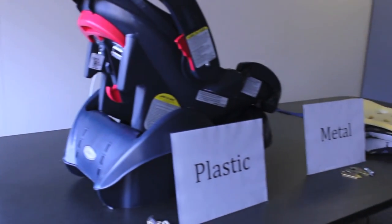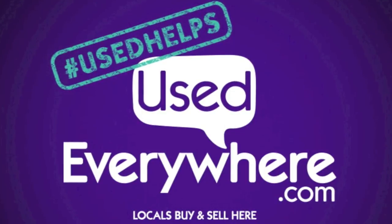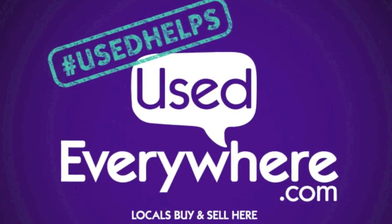By spending about 20 minutes taking apart the car seat, you've saved an amazing amount of plastic, metal, and fabric from going to the dump. For more information on buying and selling car seats, visit your local Used Everywhere site's Terms of Use page.